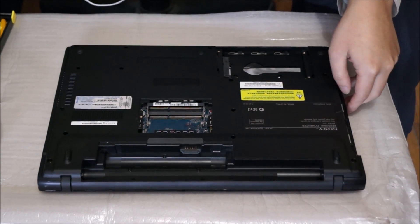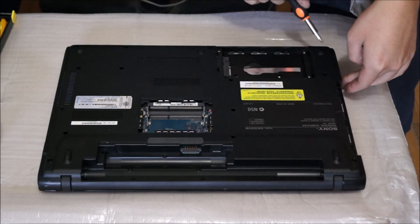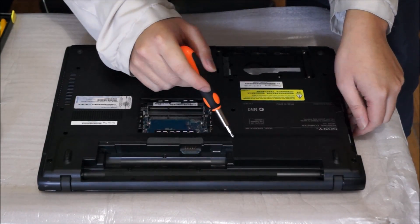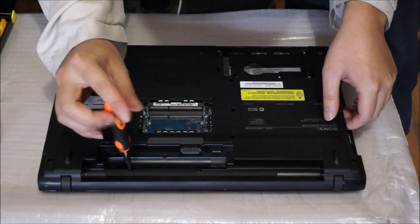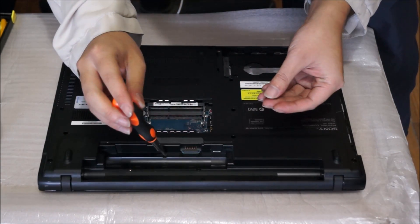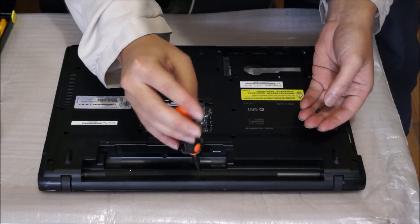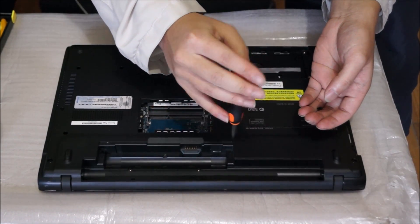Here we're going to remove every screw on the back to remove the back cover. I'll point out all the screws to you. For the back cover there are three different types of screws, so remember where you remove each screw from and look at the screw when you remove it so you know what type it is. There are three screws at the battery section — those are the smallest. There are also two hinge screws which are the largest, and all the rest of the other screws are the same.